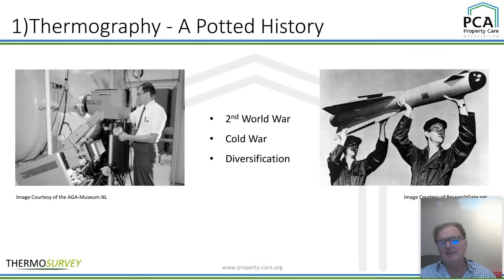It started off really in the 1930s — actually before then, the first equipment that was really invented was done by a Hungarian in Britain in the 1930s. During the Second World War, they really started to identify that they could use infrared to look at heat sources on enemy vehicles. This diversified very much into the Cold War.